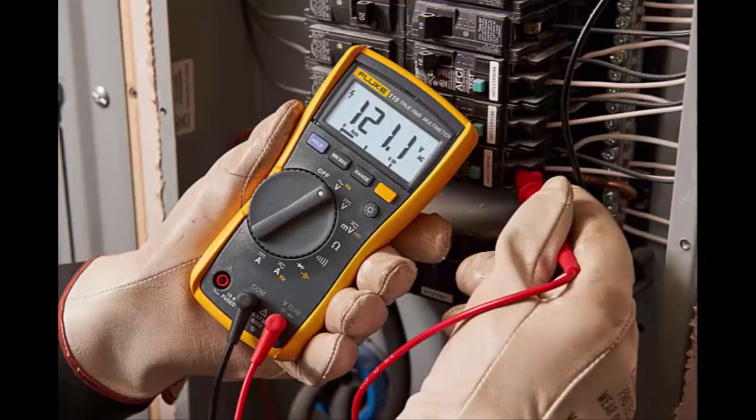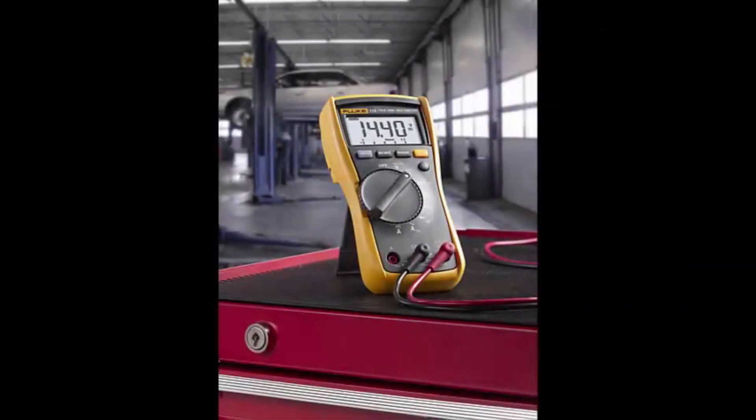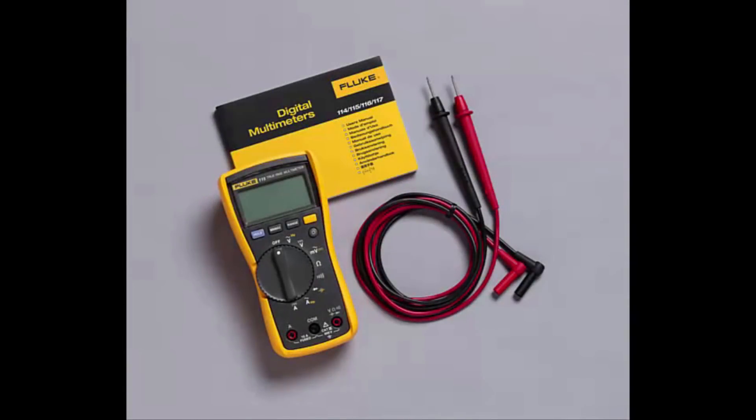From the leaders in electrical test tools comes the Fluke 115 Digital Multimeter, offering all the features and benefits that service technicians and electricians need to get through the workday. Fluke's digital multimeters are the preferred choice across the globe due to their rugged, reliable, and safe design. The Fluke 115 was designed and built with these factors in mind, enabling users to conduct detailed measurements in the most efficient and safest way in every environment imaginable — the result of decades of experience, continued research, and extensive road testing.